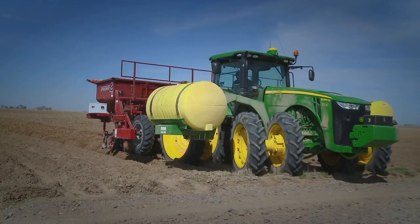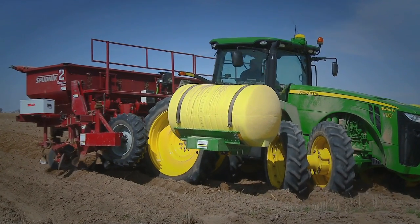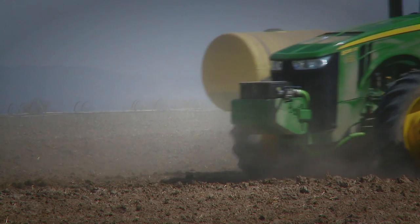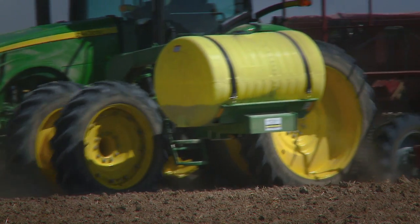By being able to put the front duals on it gives us less flotation, better traction, and we're not overloading our tires like we do with just the single tires on the front. We're putting these on our John Deere 8R series tractors, which is from the 280 horsepower tractor up to 360.